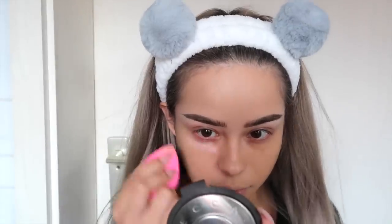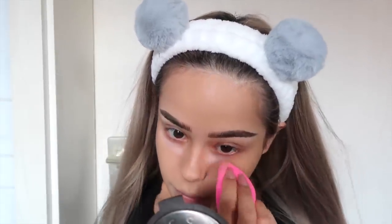To brighten up my vampire eye bags, I'm using Beggar Cosmetics Under Eye Corrector and then I'm just going to top it with my Too Faced Concealer again.